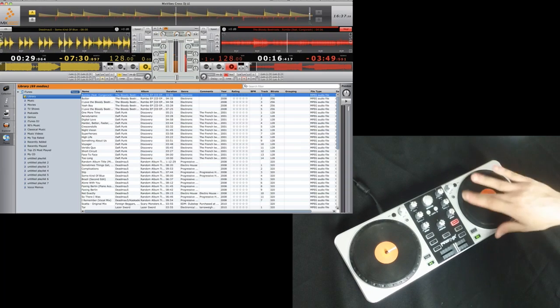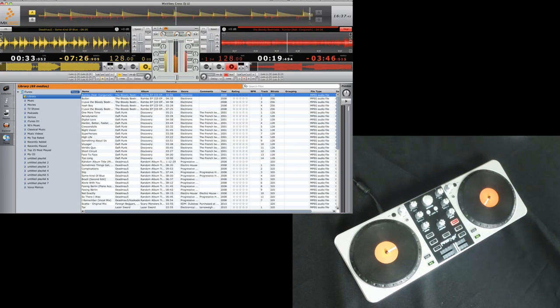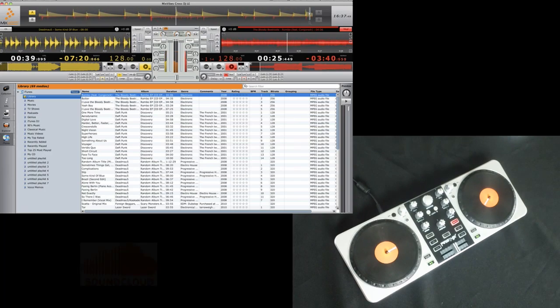The super-accurate touch-sensitive jog wheels give you a true vinyl-like feel. And if you've got something you're really proud of, you can use Mixvibes to record it and then share it on SoundCloud or Facebook.